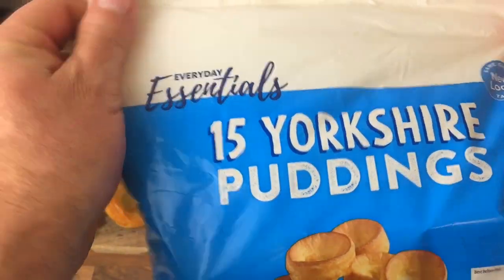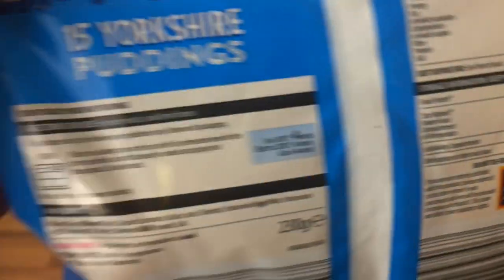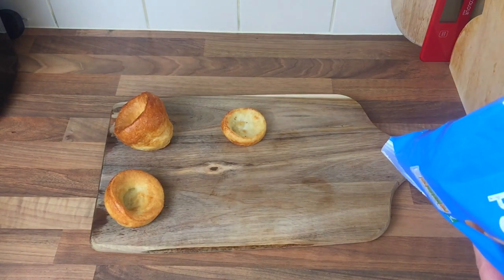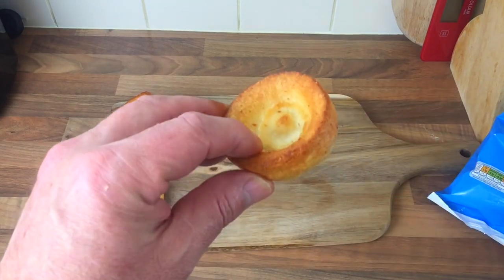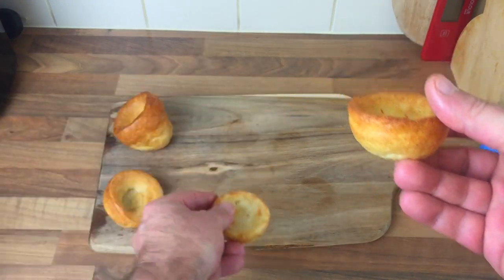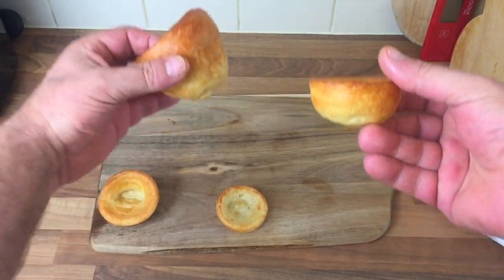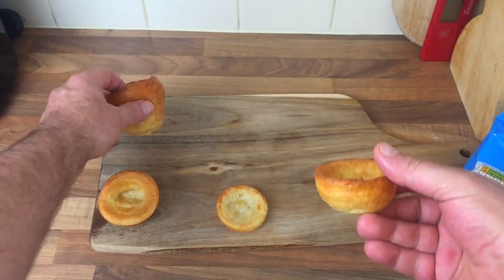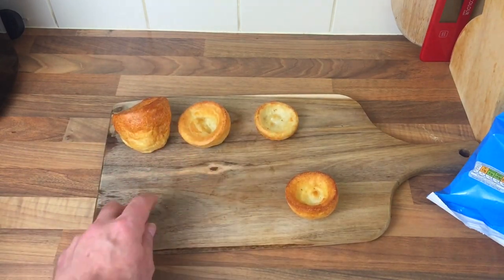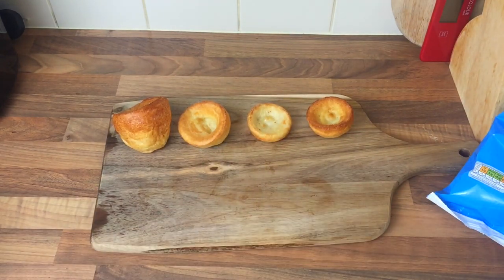Now the Aldi Everyday Essentials — there's all the info on there, you can pause it. That's 230 grams, so it's only the Aunt Bessie's that were 190 grams. The Aldi Everyday Essentials are 50p and it's better than that Tesco 50p one. That one's 65p — there's not much difference. Obviously the Aunt Bessie one is way bigger. So let's keep them in order: Aunt Bessie's, Aldi's Aunt Bessie, Tesco's Hearty, and Aldi Everyday Essentials.